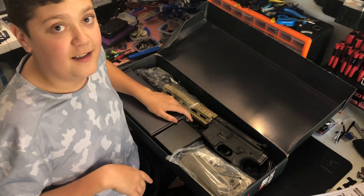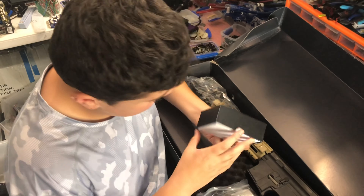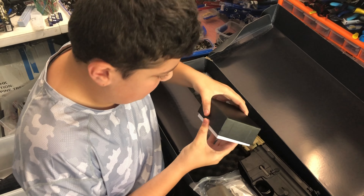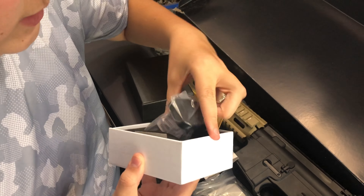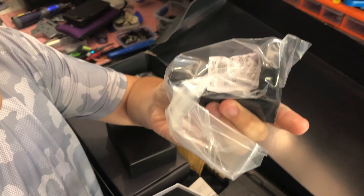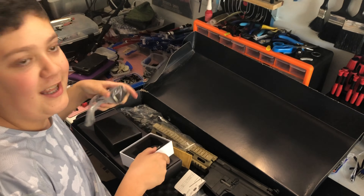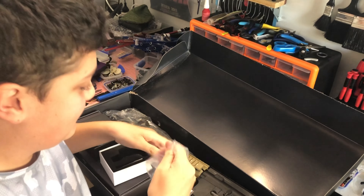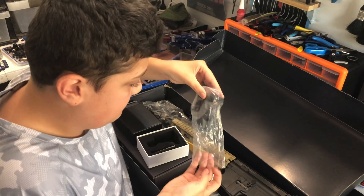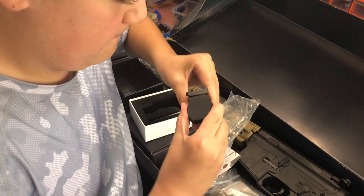One thing I did see that I'm surprised comes with the blaster — it's a red dot scope. It's a proper scope. Yes, it's metal. Full metal alchemist — if you're into your anime. Red dot scope, metal, comes inside with the blaster. That's pretty awesome. It has a plastic rubber protective sleeve.